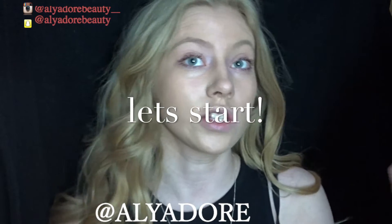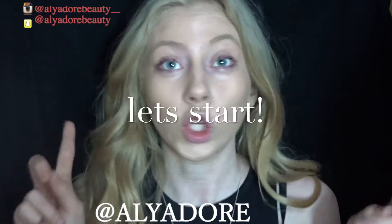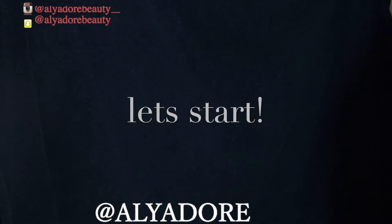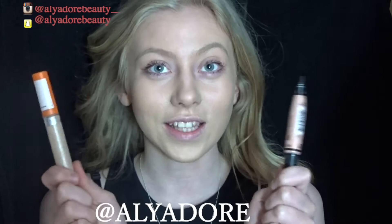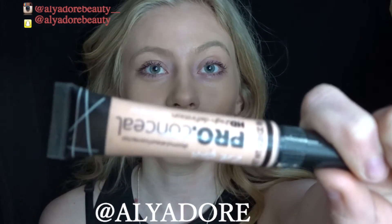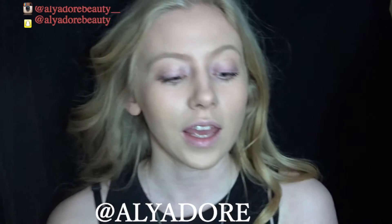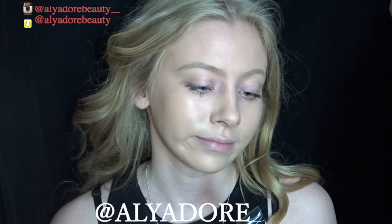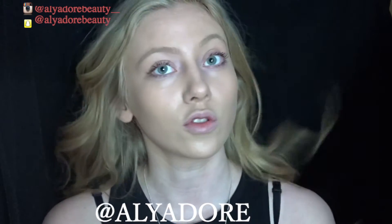The first thing you want to do is conceal your under eyes so you don't look like you've been staying up for hours. I'm going to take my Pro Conceal in Classic Ivory — it's a pink shade that gets rid of all the dark bits under my eyes.